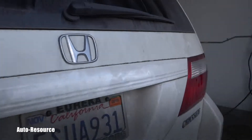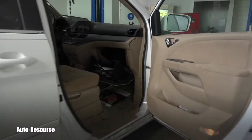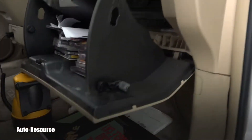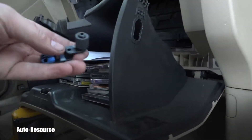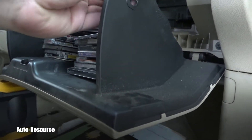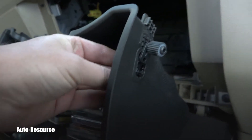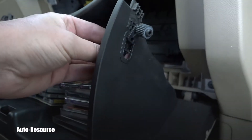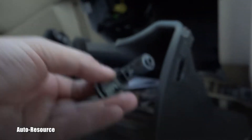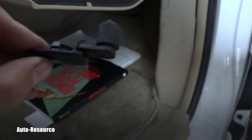As usual on Hondas, it's located on the passenger side behind the glove box. To remove the glove box, on both sides there are these holders — they are sticking inward, and that stops the glove box from coming out. All you have to do is remove them from inside — one is here and the other one is on the other side.